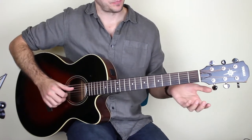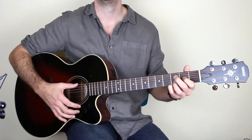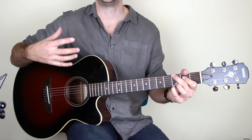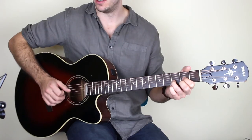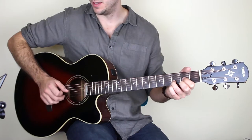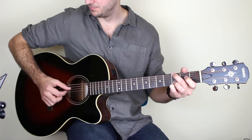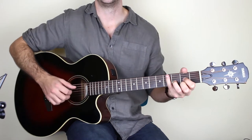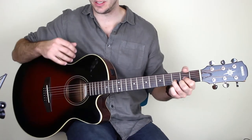The first part is not too tricky — you've just got a D chord and a G chord. It's a really good song to learn if you're still quite new to fingerpicking. I'll just play the first part for you. It's just D and then to G.